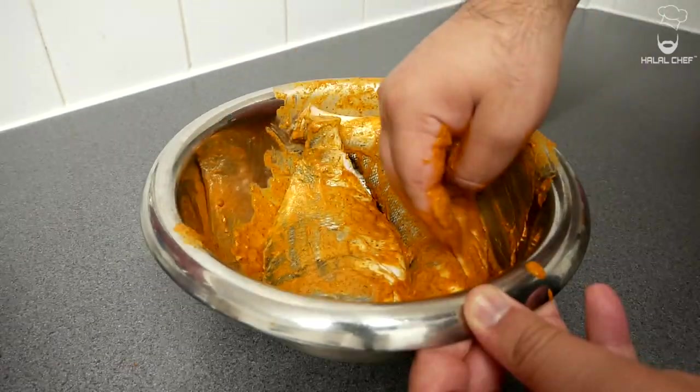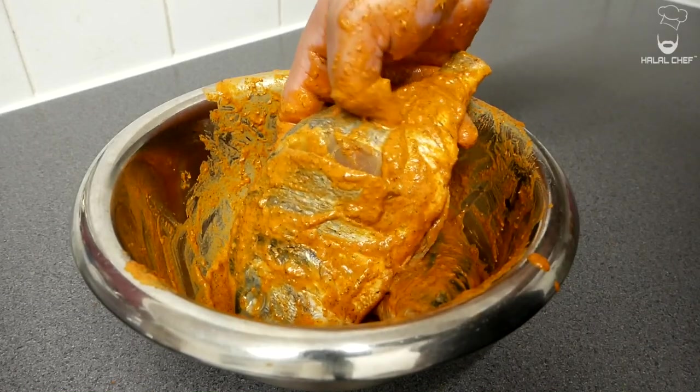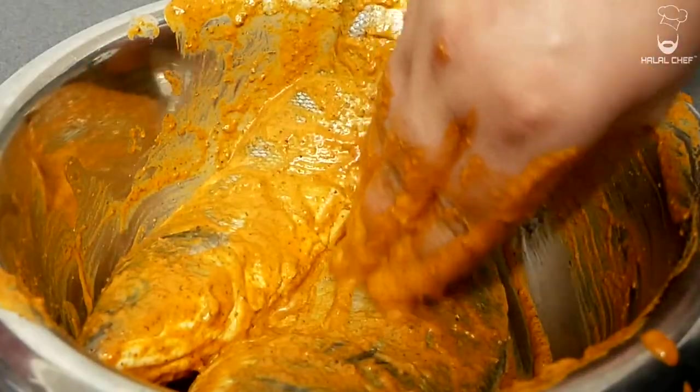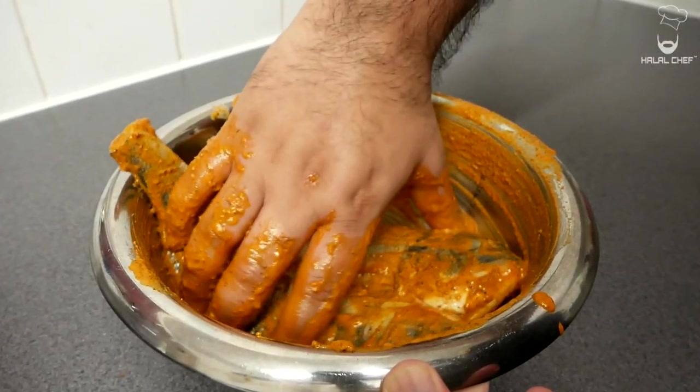Should have used a bigger bowl — my fish keeps sliding out! Trust me, this is one of the best grilled fish that you're gonna try. Your mouth is gonna be absolutely watering. Now if you've got some time, leave this to marinate for at least an hour. Let the fish absorb all the flavors.